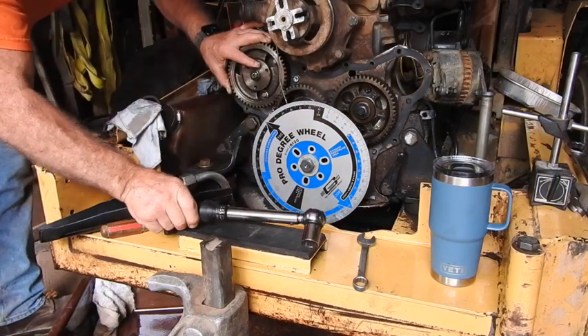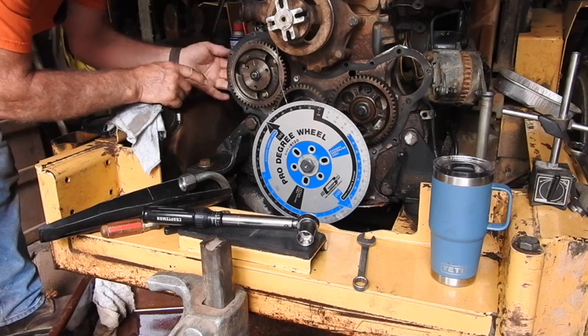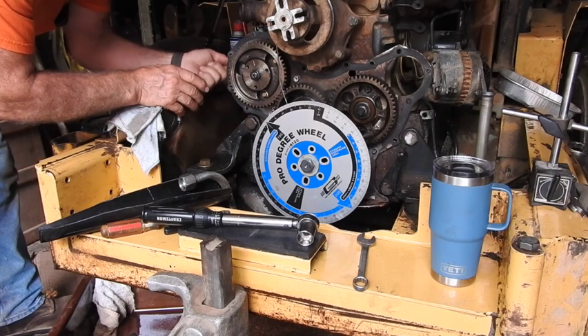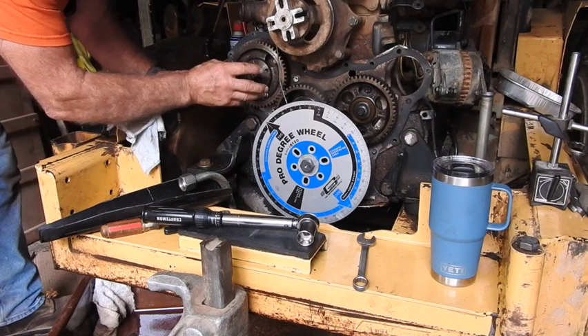9 newton meters is not very much, but that's enough to not damage that little pin that's actually locking the pump into position. Now that it's secure, we'll loosen that 3/8 inch headed locking pin and then come back to set the follow-up torque.